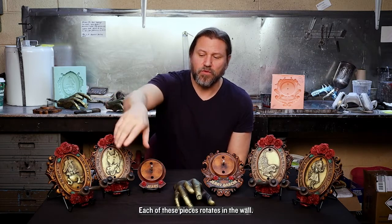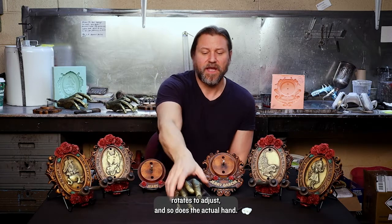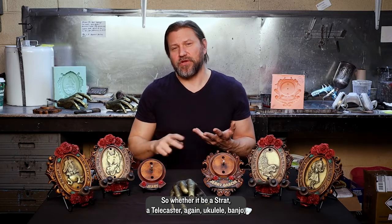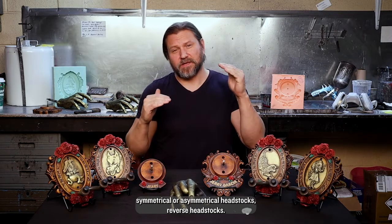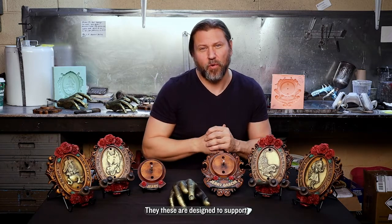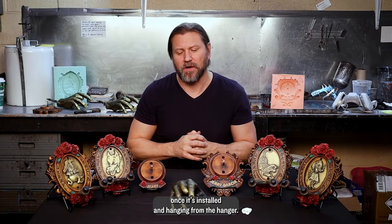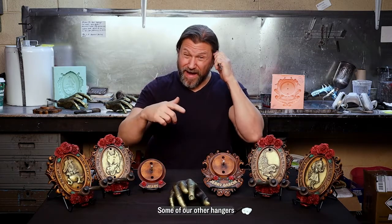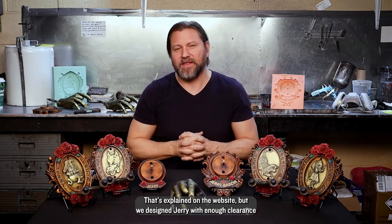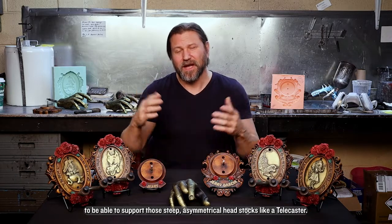Each of these pieces rotates in the wall. The yoke on the traditional hangers rotates to adjust, and so does the actual hand. Whether it be a Strat, a Telecaster, a ukulele, banjo, symmetrical or asymmetrical headstocks, reverse headstocks — these are designed to support and make sure your instrument fits properly once it's installed and hanging. We designed the Jerry hand with enough clearance to support those steep asymmetrical headstocks like the Telecaster.